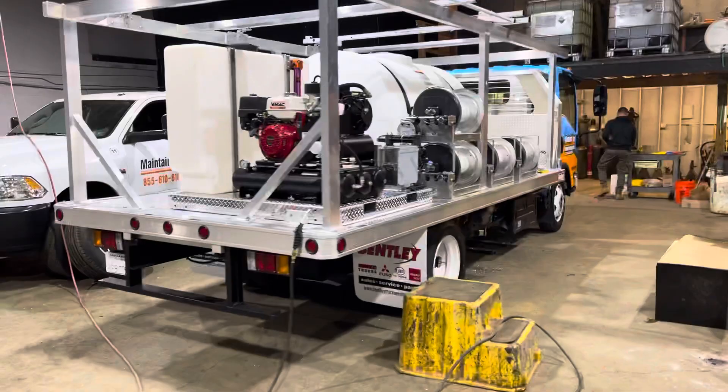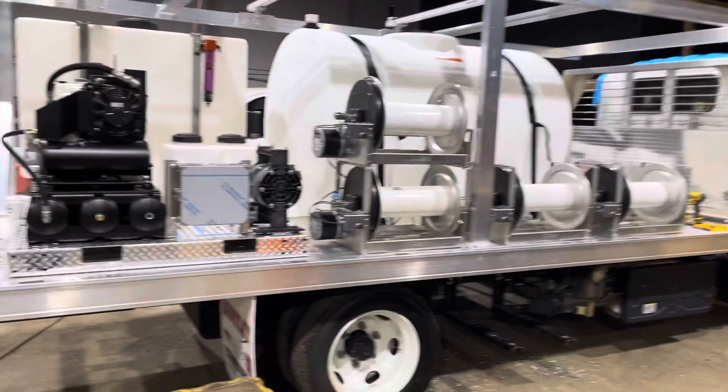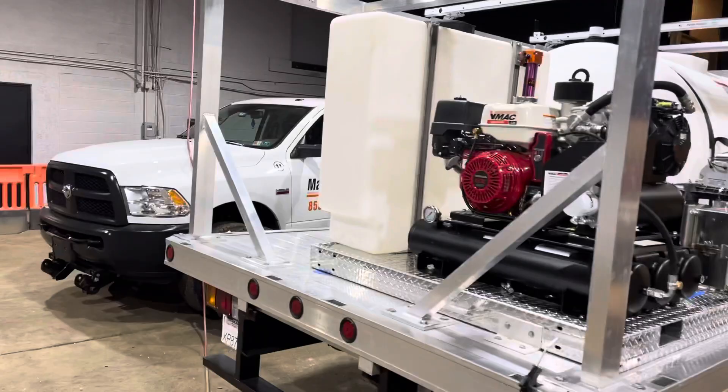We're about halfway through the power wash soft wash truck build, and it's coming along really nice. 550-gallon water tank, we're winding up having six electric hose reels on here, and a big diaphragm pump for the soft wash unit.